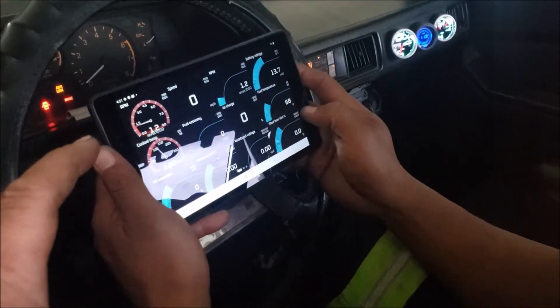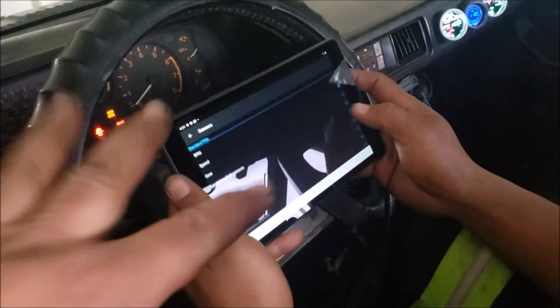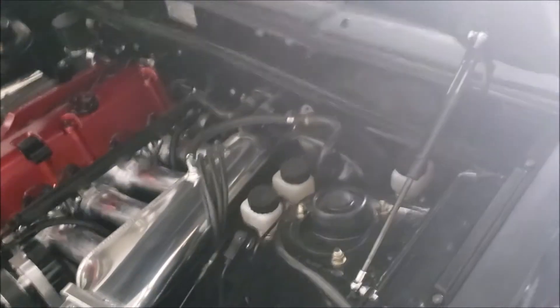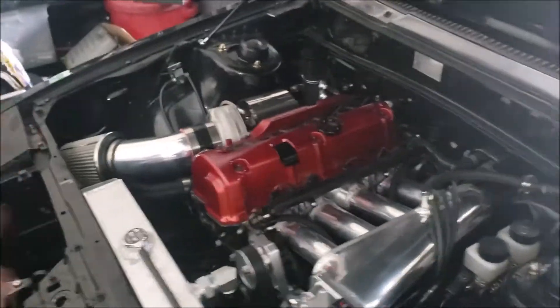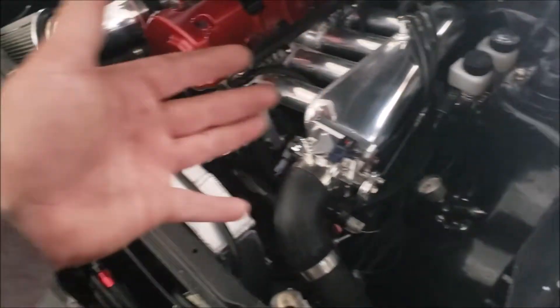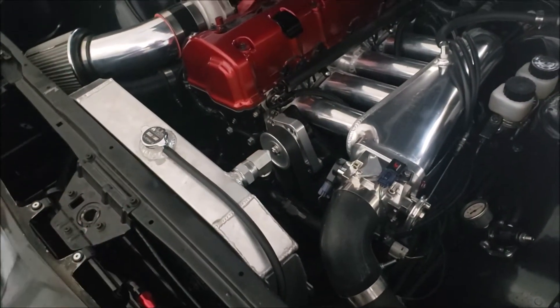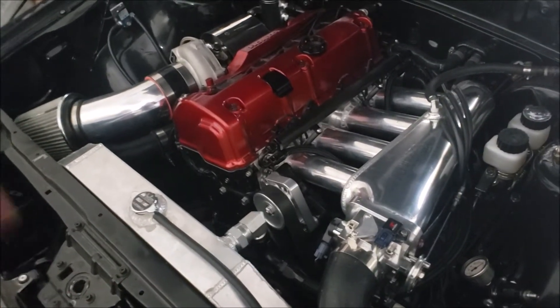Right now it's just kind of taped on there. I'd say about 99% of the bugs have been worked out. We need to go to the alignment shop because this thing is very squiggly on the road — it's toeing in quite a bit — and after we install the new springs it'll probably get worse, so we'll install those first and then head out.